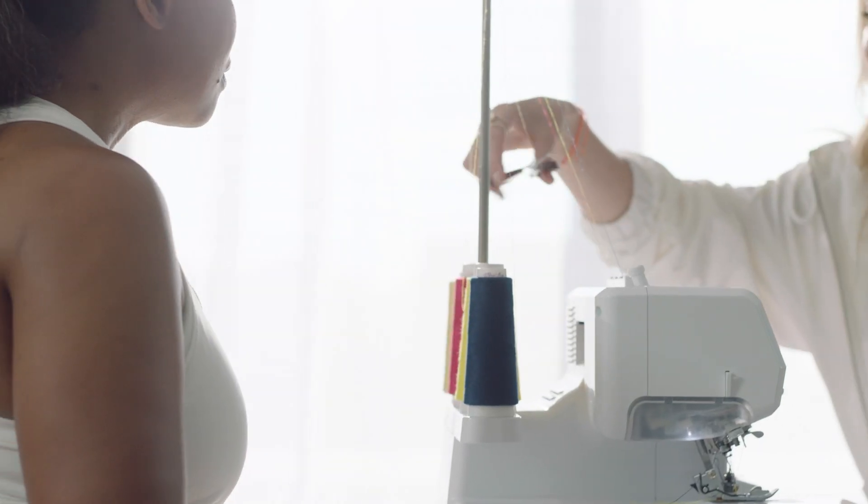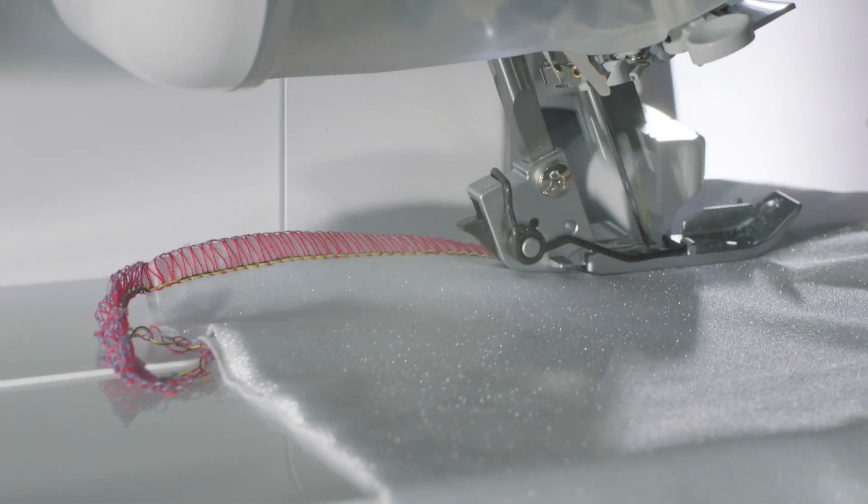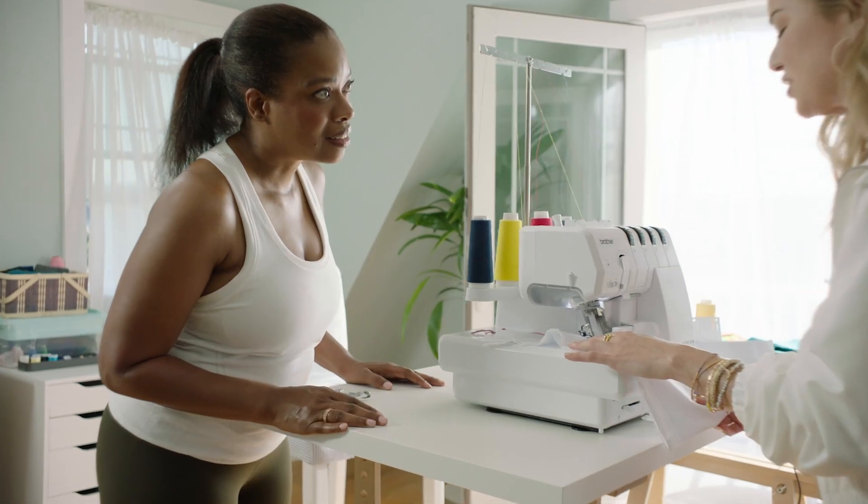Check this out. It's easy to use and to change thread color. The stitch quality is fabulous, especially on those tricky fabrics like knits and stretchy material.